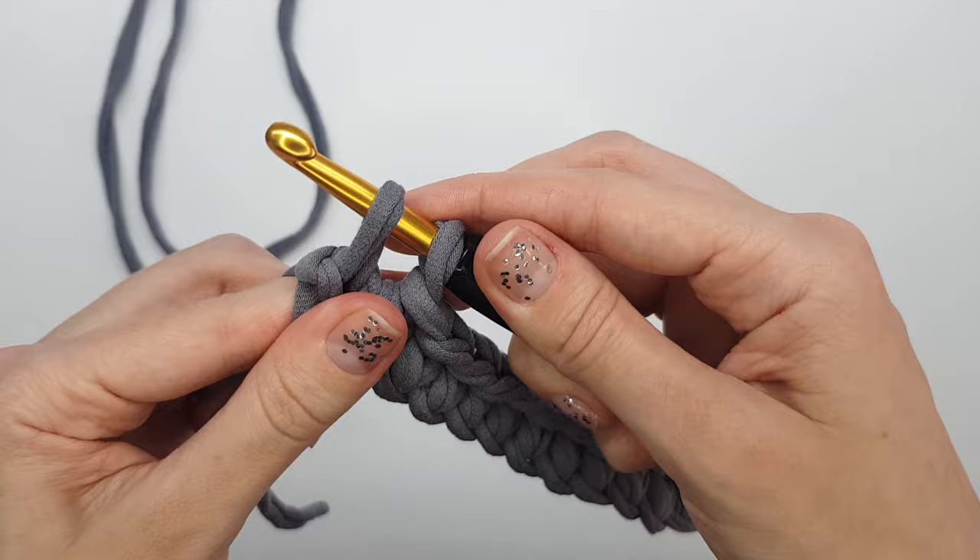In the third row and all next rows, do the same: make one single crochet into each single crochet from the previous row, except at the stitches with stitch markers — there you make three single crochets into one. You can make as many rows as you want depending on the size of rectangle you need. Let's make one more row together — make one single crochet into each stitch from the previous row until you reach a stitch marker.